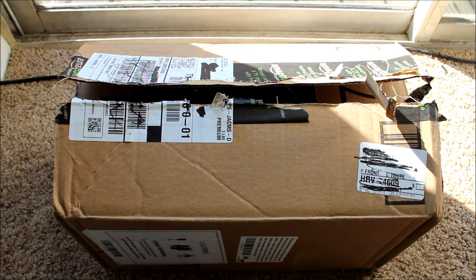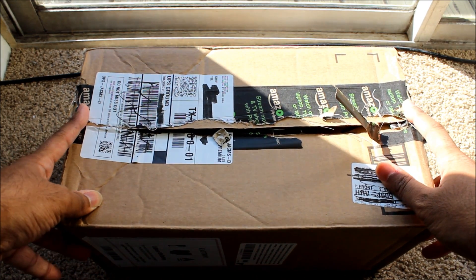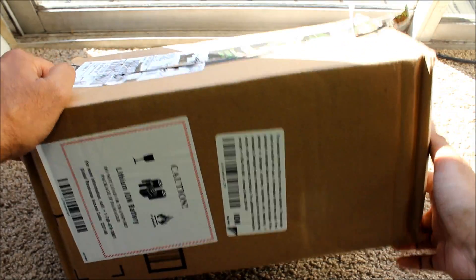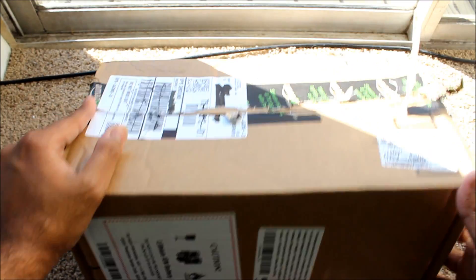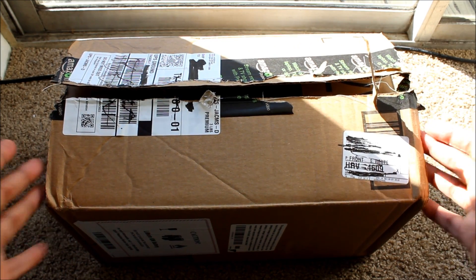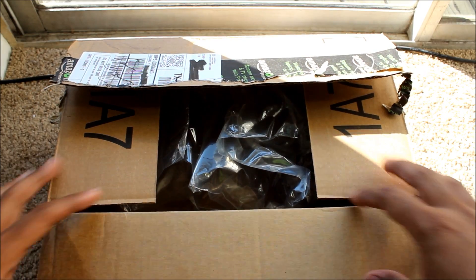Alright guys, here's the box straight from Amazon. As you can see it looks like a dog went through it, but anyway, it's all good. It came in this big box right here. I was really happy, and it says lithium-ion battery inside — I'm pretty sure they have the battery in there for the phone. It's a pretty big box actually for a small phone, or actually not really that small, but let's get to it.